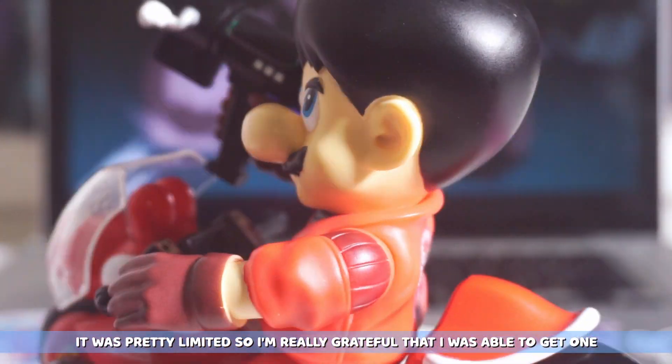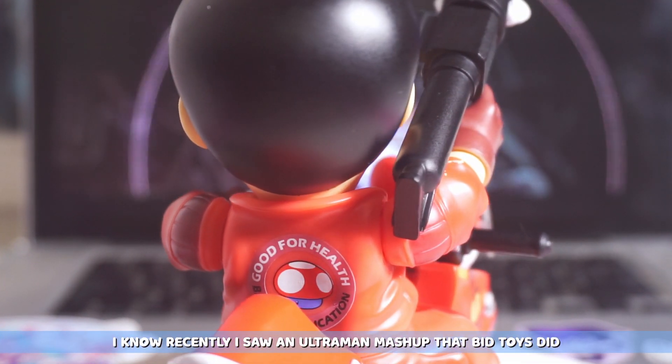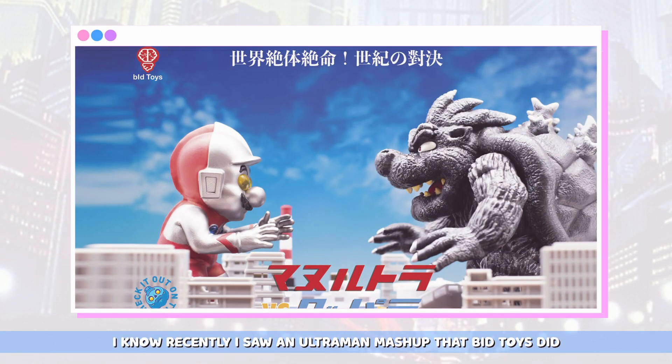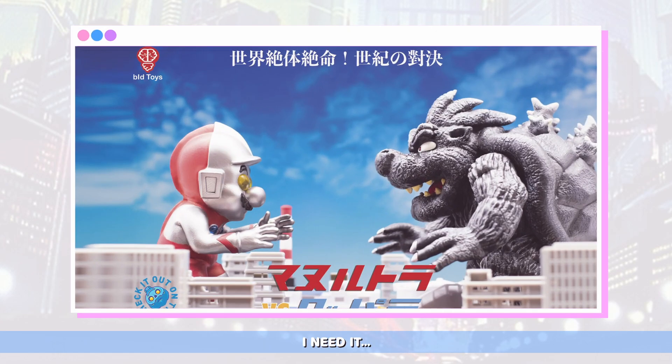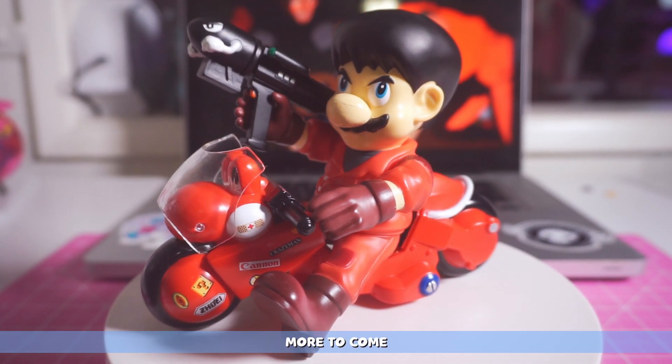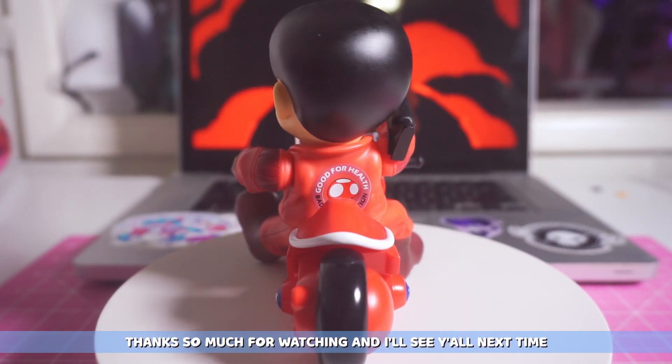It was pretty limited so I'm really grateful that I was able to get one. I know recently I saw an Ultraman mashup that Bid Toys did — Bowser was a giant kaiju, Mario was Ultraman. I need it in my life. I hope you like this unboxing. More to come. Thanks so much for watching and I'll see you next time.